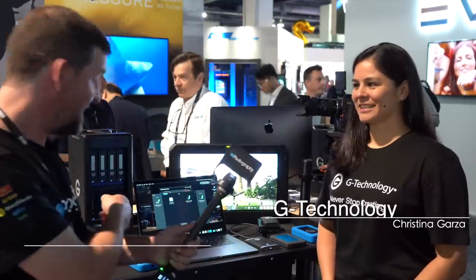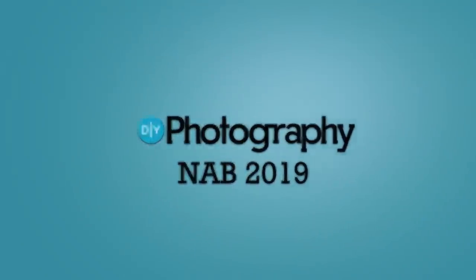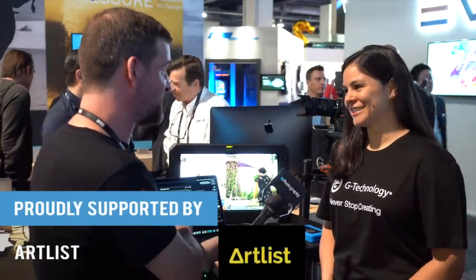Hi, I'm John Aldrin for DIYPhotography.net and I'm back with Christina at the G-Technology stand. We're going to take a look at this. Tell me what this is.